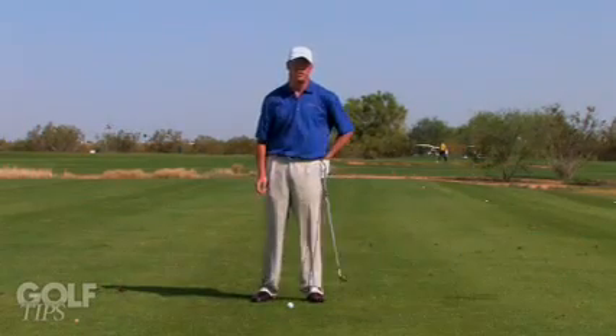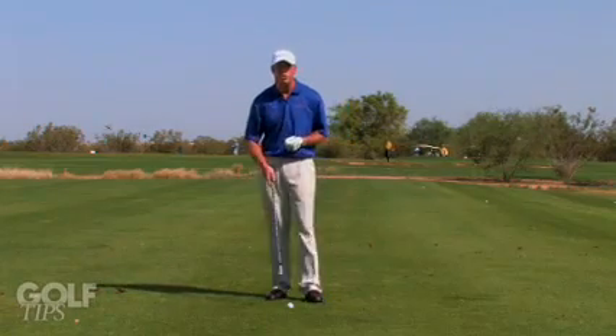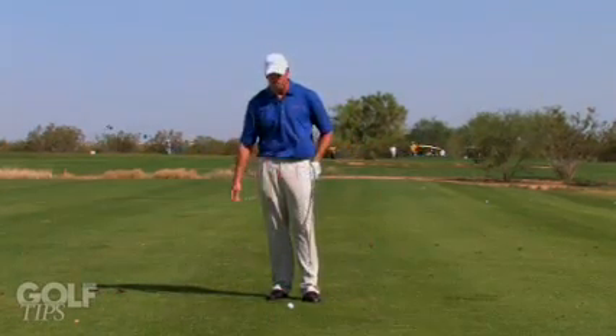Hello, my name is Doug Hammer, Director of Instruction here at Talking Stick Golf Club in Scottsdale, Arizona. I'm going to mention some things that you can do to work on these short wedge shots when you're shortening your swing inside 50 or 60 yards.